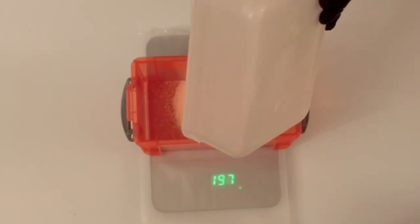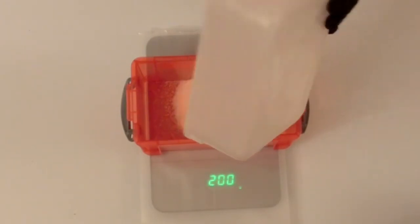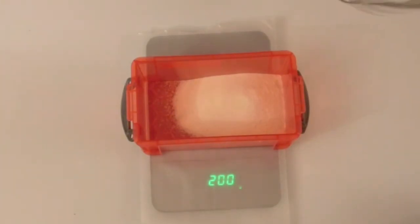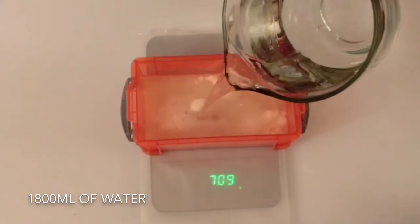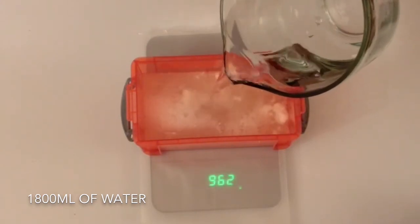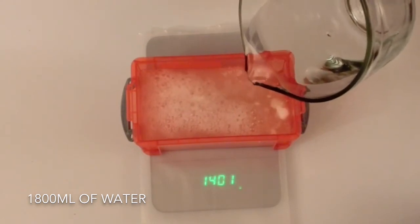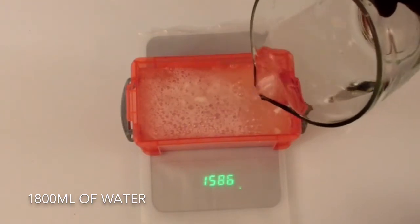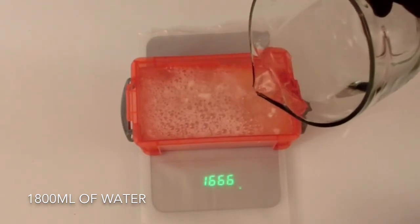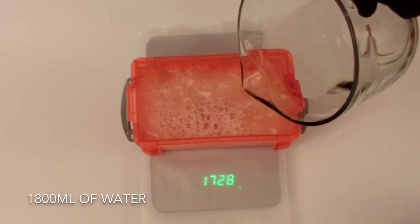Try to make sure you are as accurate as possible when adding your gel powder and water, as these will change the consistency of your gel once it is created. I am now going to add 1800ml of cold water to the Ballistic Gel Powder. This water has been chilled to 10°C. At 10°C, 1ml of water equals 1g, so I am adding 1800g also, totalling 2000g of both Ballistic Gel Powder and water.